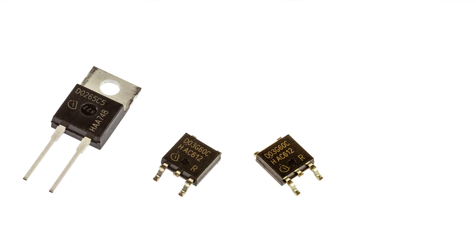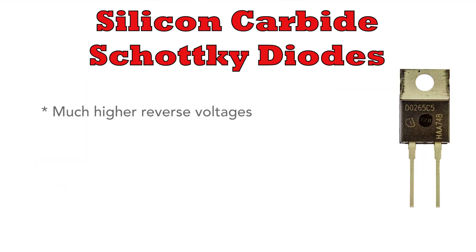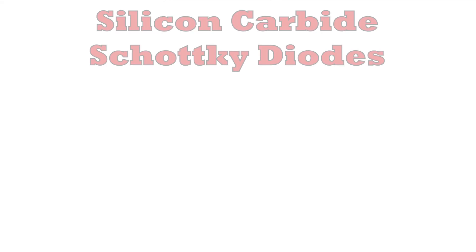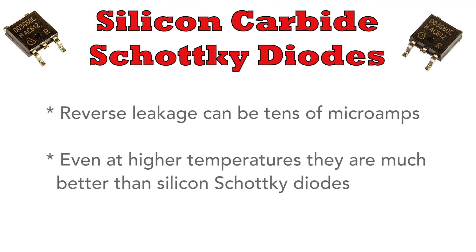To solve these problems, enter the silicon carbide Schottky diode. These diodes have much higher reverse voltages, sometimes a kilovolt or more depending upon the device. And the reverse leakage current — forget the milliamps — we're talking possibly tens of microamps at room temperature. And even at higher temperatures, they're very much better than the straight silicon Schottky diodes.